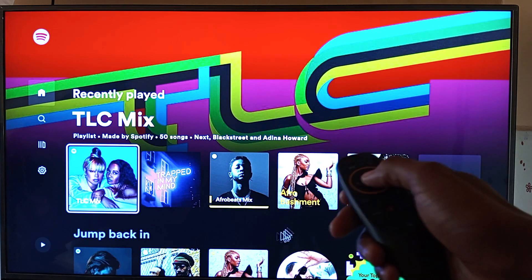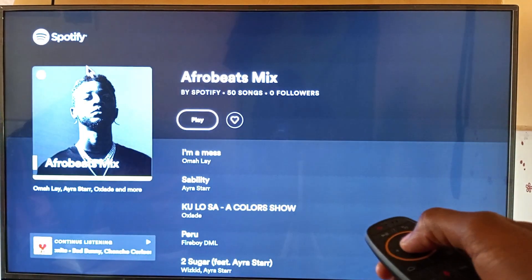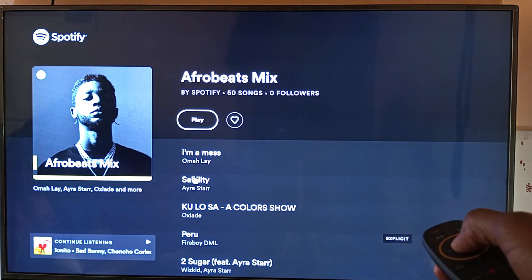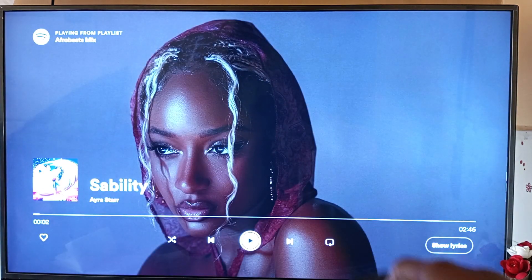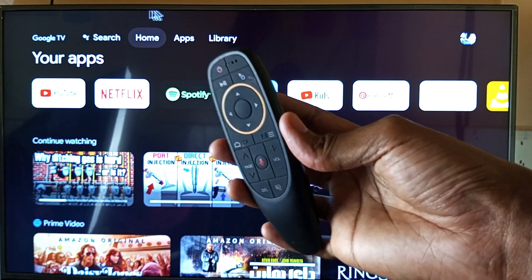Now with the gyroscope pointer, I can have much better navigation control on the screen. You can watch my full review of this remote control in the description below as well as in the top right corner of your screen. Thank you for watching and goodbye.